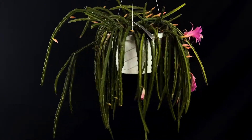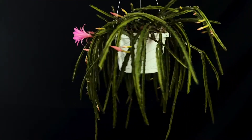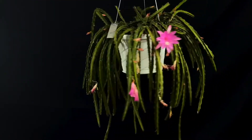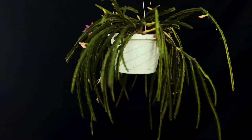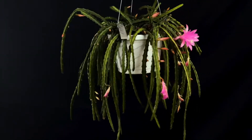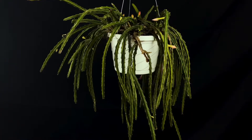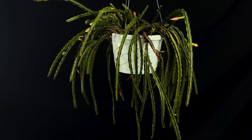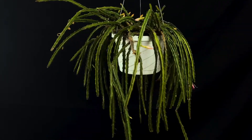Hello and welcome to Epiphytic Cacti. Today we're going to talk about the aporophyllum hybrid Temple Glow. According to the Epiphyllum Society of America registry, aporophyllum or aporophyllum type was originally coined to describe a cross between aporocactus flageliformis and an epi cactus. Although not legitimate, it is widely used for any aporocactus cross that has cylindrical or three to four angled or ribbed spiny stems.